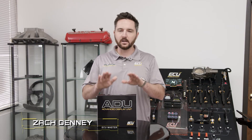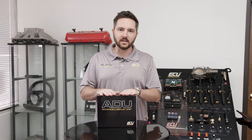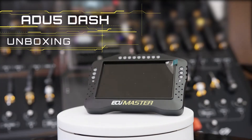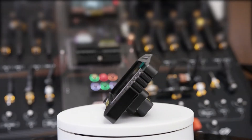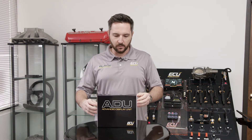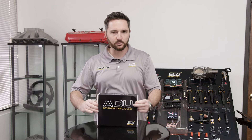Hey, Zach with ECU Master here. Today we're unboxing one of my favorite products — this is our ADU5. ADU stands for Advanced Display Unit. This is the ECU Master, one of our colored dashboards.